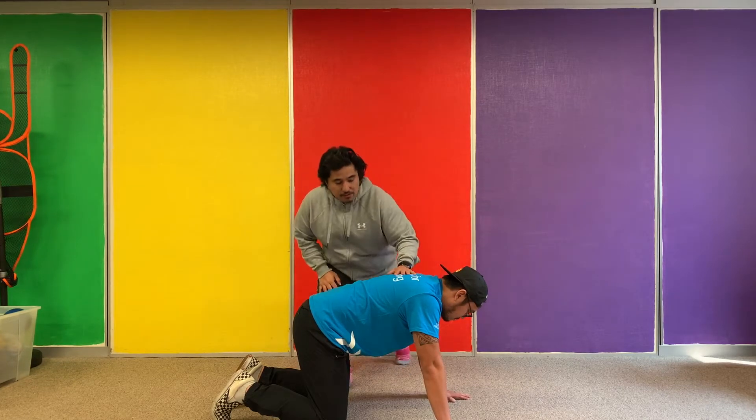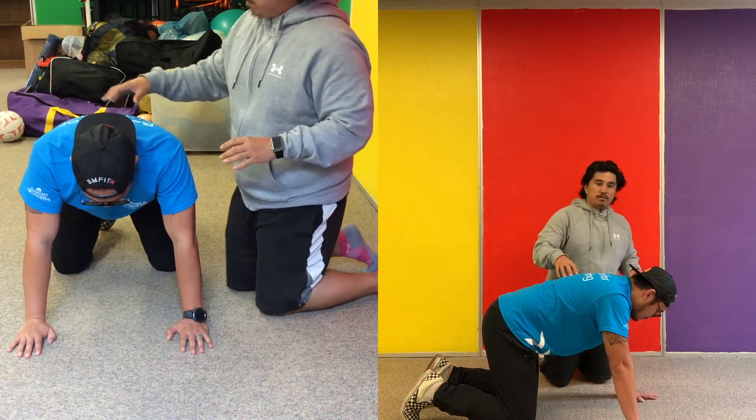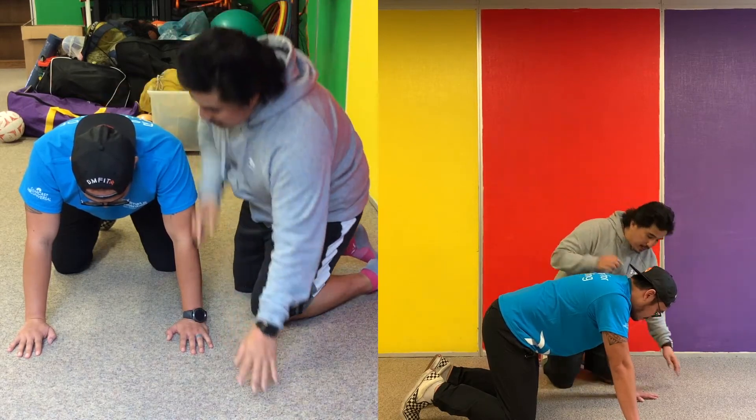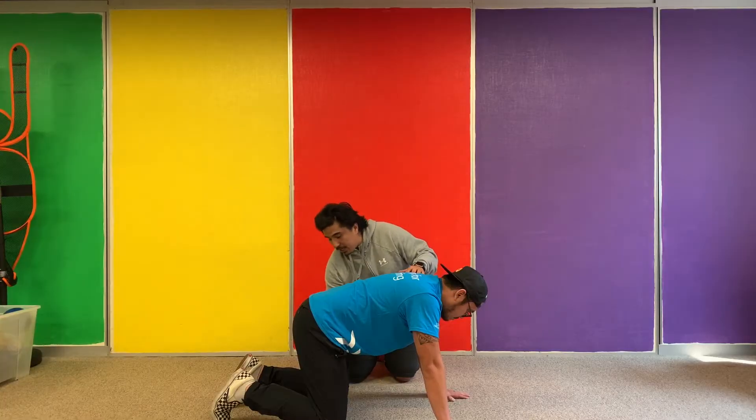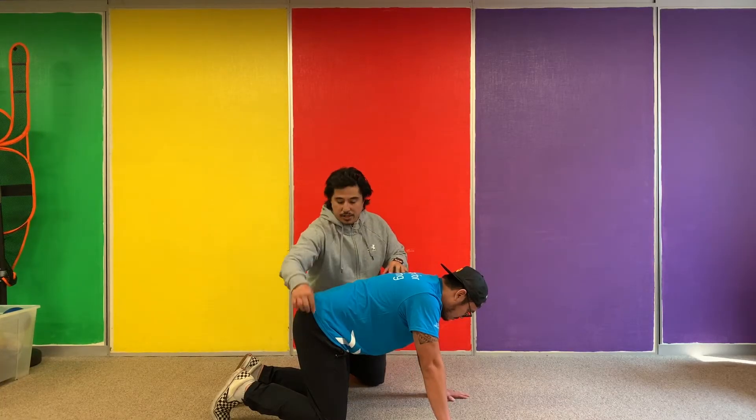So we have Mr. Oliver here in a cat-cow position. If you notice his position, his hands are directly underneath his shoulders, and his knees are directly underneath his hips.